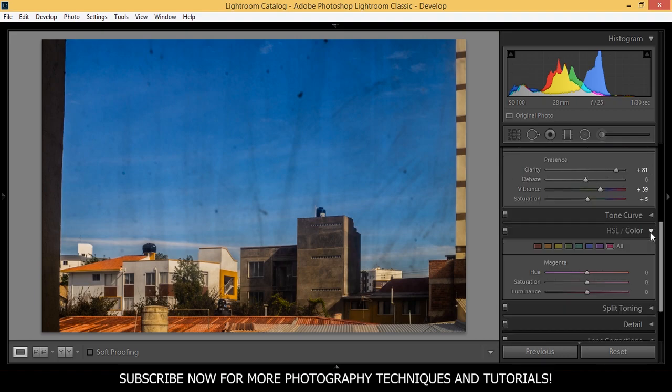Let's play with the colors. First I want to add some saturation to the red, so I bring this to 14 — I don't want to add too much. And in the orange I want to add some saturation as well, a little bit more this time, to around 30.